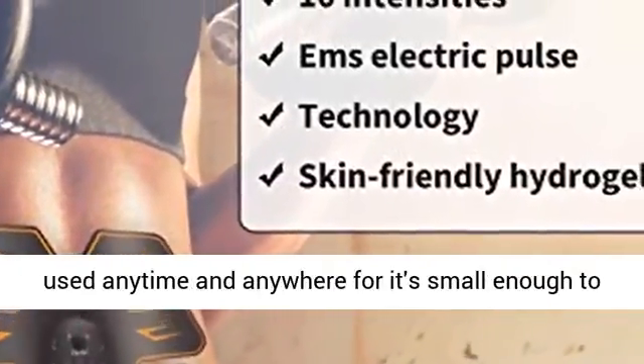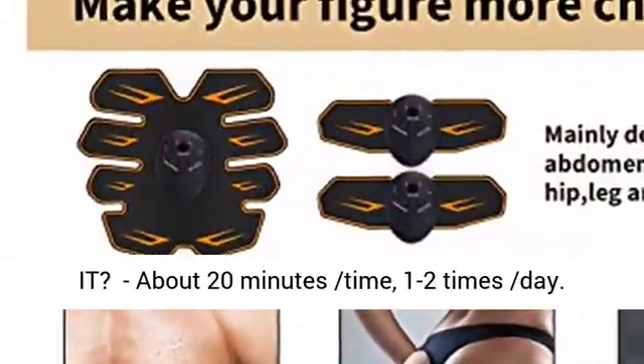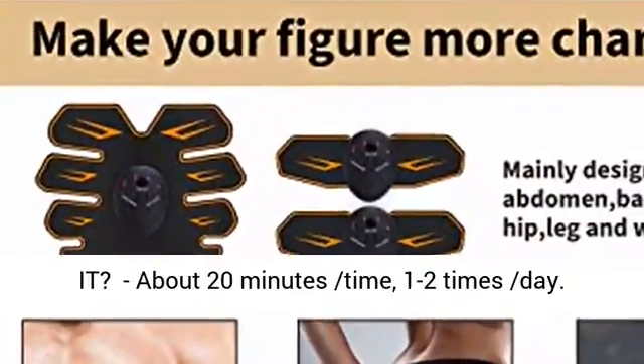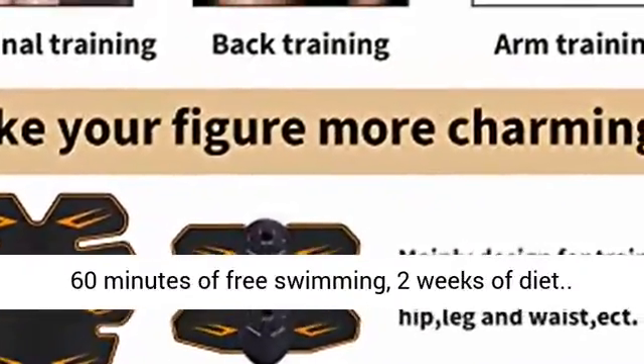This ab stimulator can be used anytime and anywhere — it's small enough to fit into a briefcase. Use it about 20 minutes at a time, one to two times a day. It equals 2000 meters of running, 60 minutes of sit-ups, 60 minutes of free swimming, and two weeks of diet.